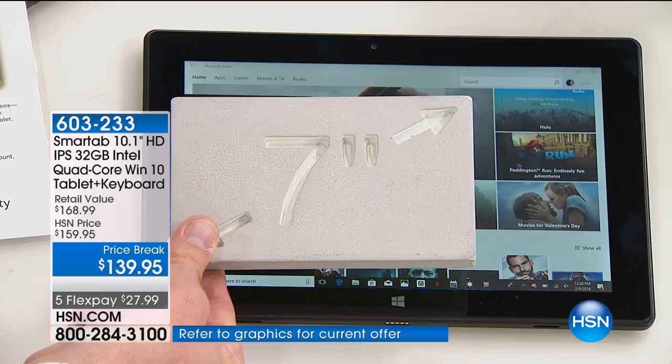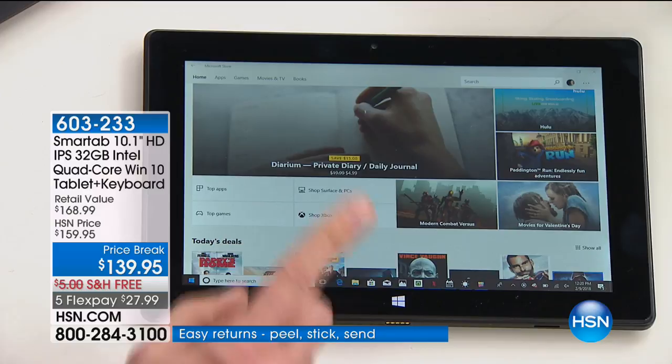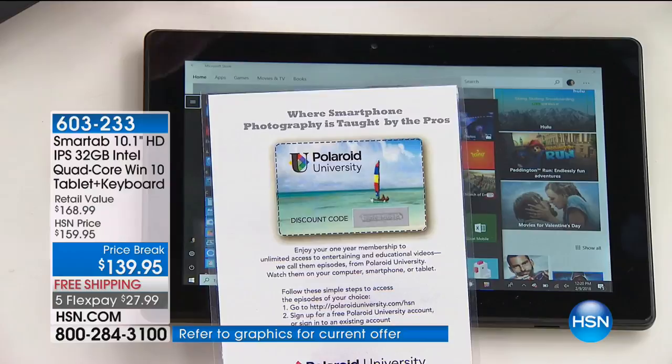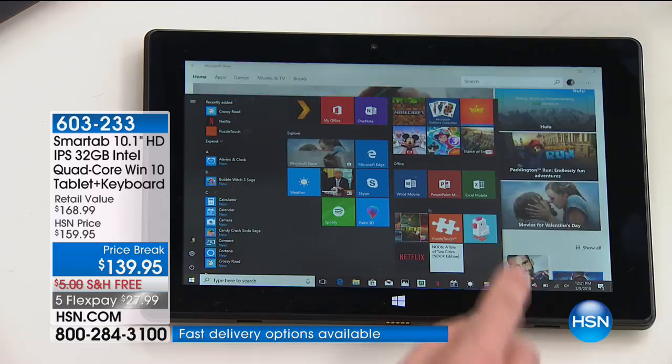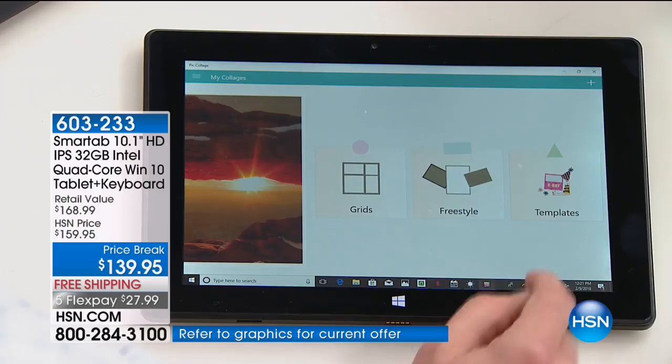The most popular tablet size in America is 7 inches — look how much you're missing with a tiny little 7-inch. This is literally like taking three 7-inch tablets and putting them side by side. With HSN, we're also giving you a year's worth of digital photography classes from Polaroid. We'll teach you how to become a better photographer, whether using the webcam, the rear camera, or your digital SLR. Download your photos, make great collages — that's what we want to do, have fun and interact.